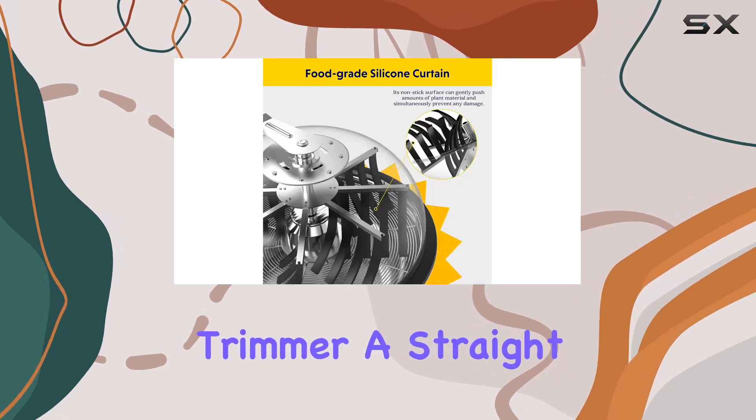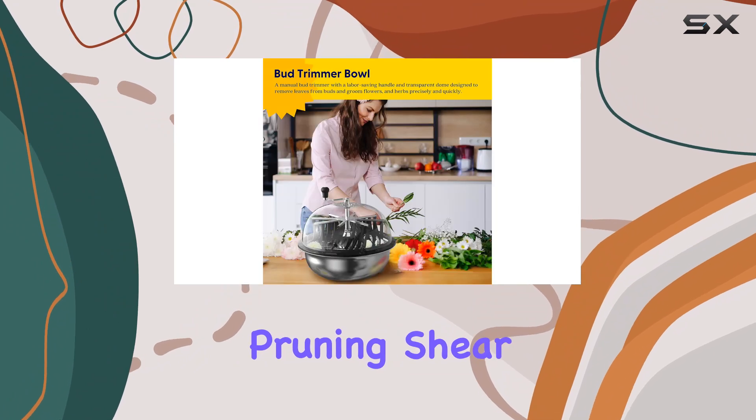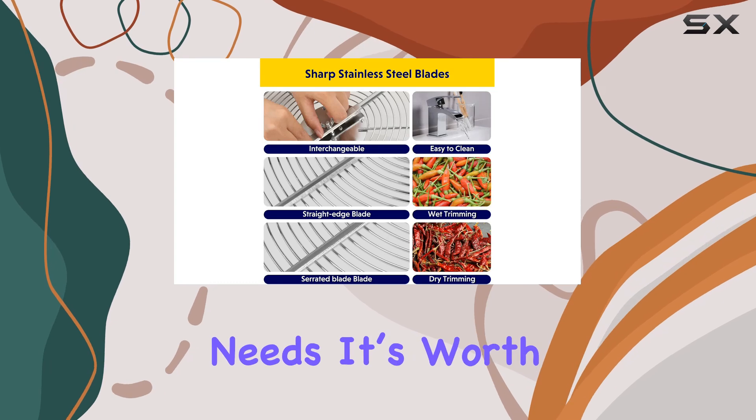The package includes the trimmer, a straight blade, a serrated blade, a hand pruning shear, and a silicone anti-slip pad, making it a comprehensive solution for all your trimming needs.